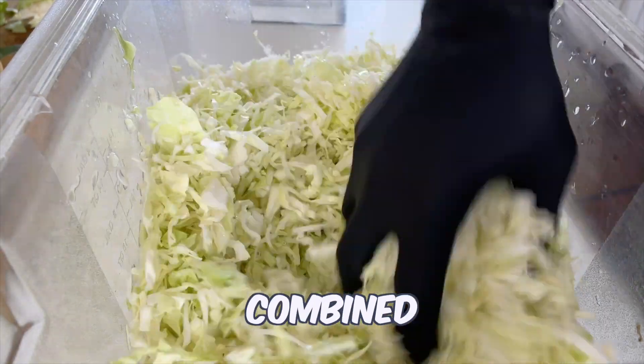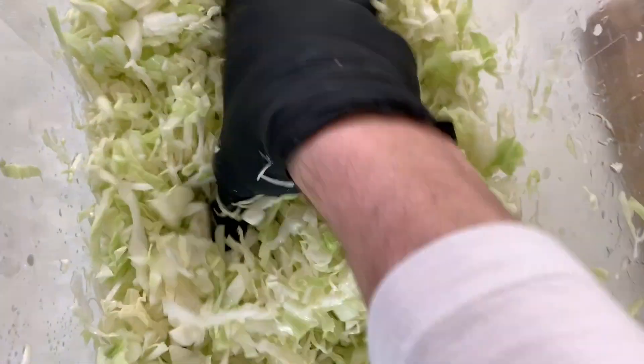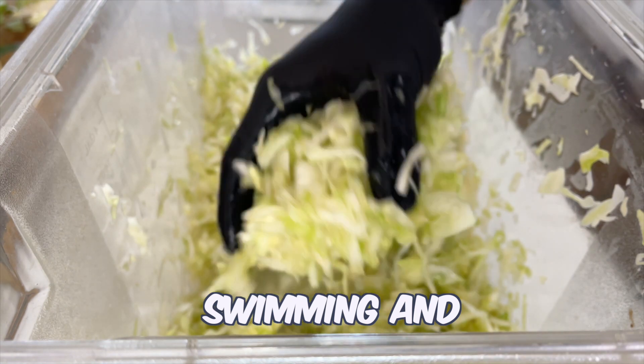Once the salt is combined, mix and massage the cabbage for three minutes and let rest. After 10 minutes, come back and the cabbage should be swimming in its own juices.